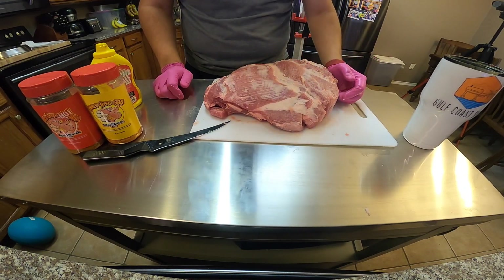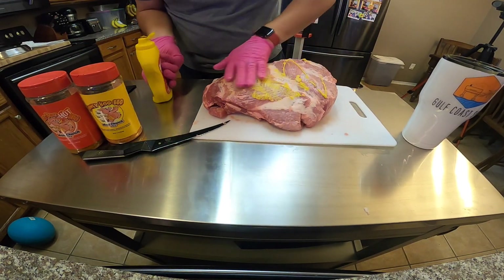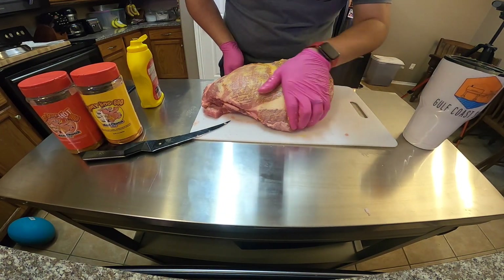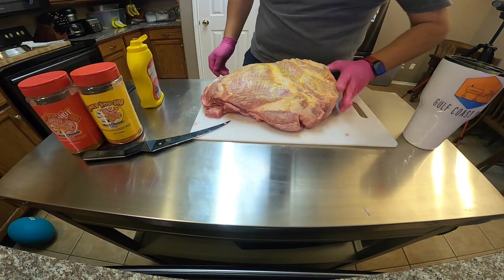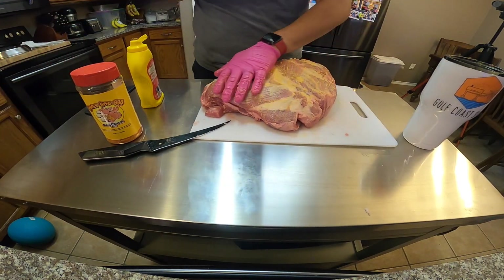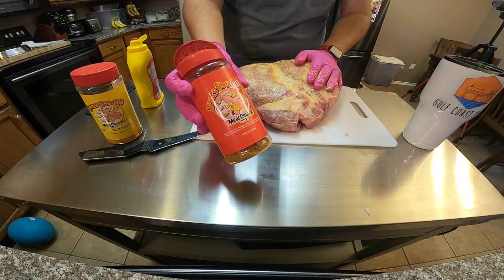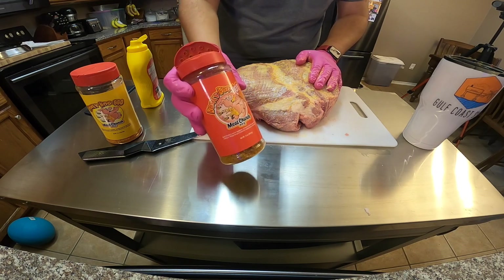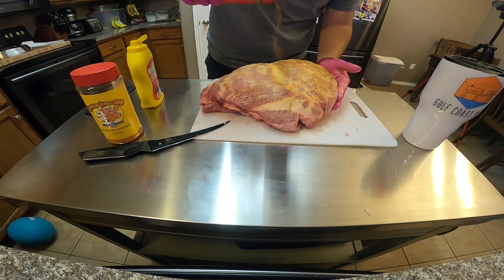Now it's time to go ahead and rub it up. I'm actually going to hit this with a little bit of yellow mustard — you've seen me do this on my ribs. You're not going to actually taste the mustard; it's just being used as a binder, but I really enjoy using yellow mustard on pork. So like I told you guys, we're going to hit it with some Honey Hog Hot by Meat Church BBQ — great rub, sweet, heat, absolutely delicious.